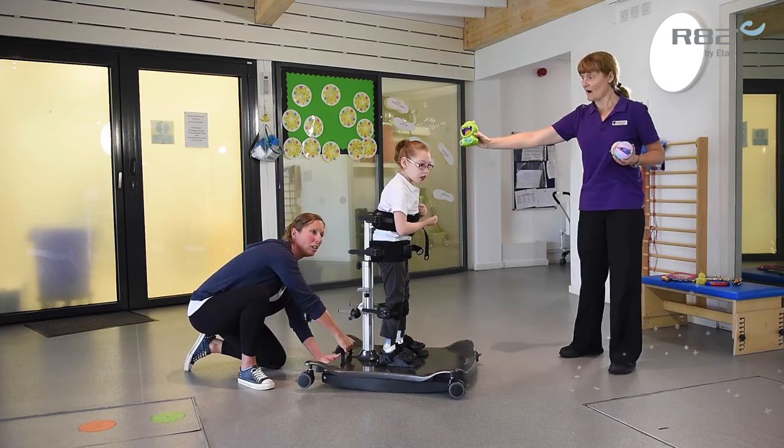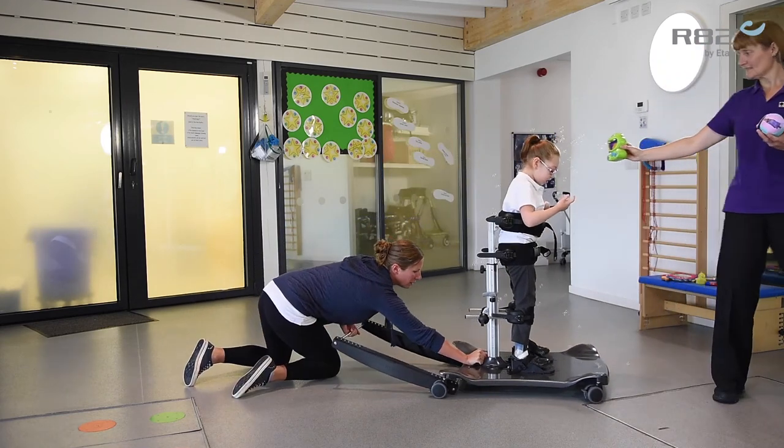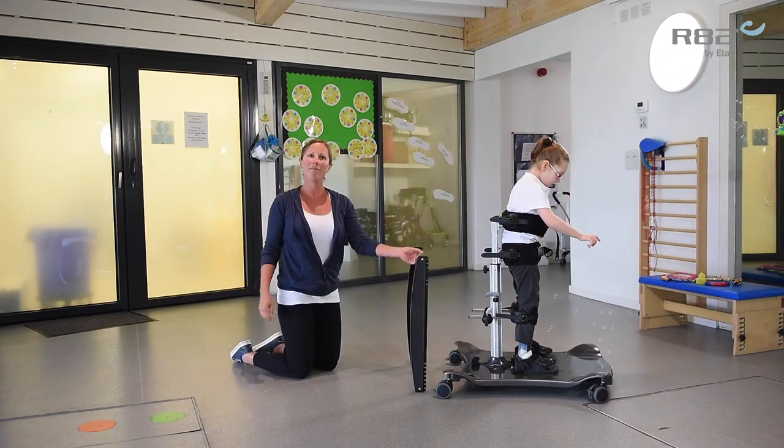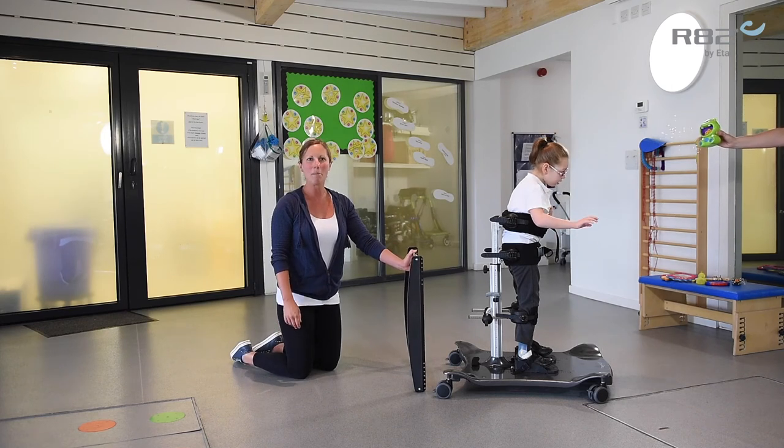We're going to lift the handle — ready Poppy — coming out. Reaching the slide, pop it forward. Nice, simple and easy and the rocker's out. And now it's back to the static, simple slide.